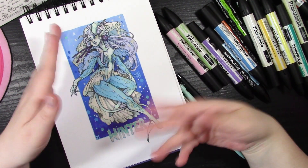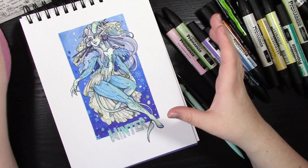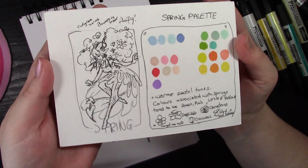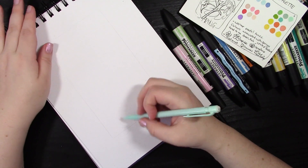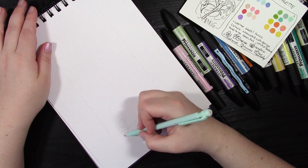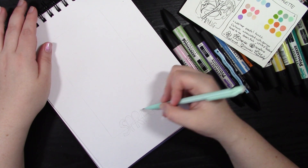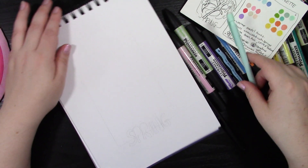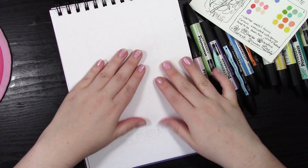Hello everyone and welcome to this week's video! This week I thought it'd be fun to do another one of these seasonal palette challenges, and this time we'll be doing the spring palette. As you can see, I've already chosen my colors. If you haven't seen my winter tarot style piece that I did, I do recommend you check that out — that was a really fun piece to work on.